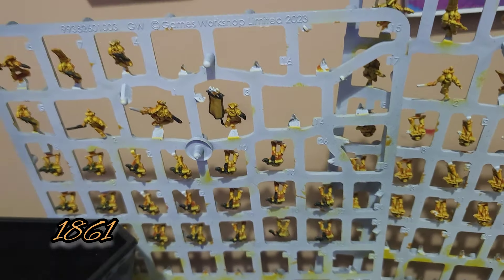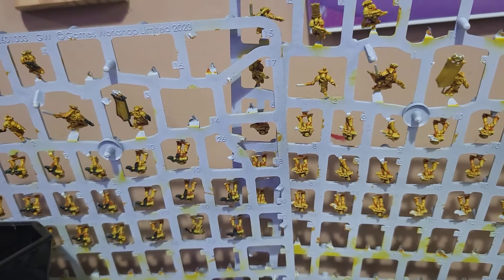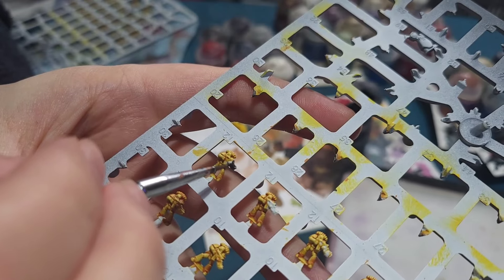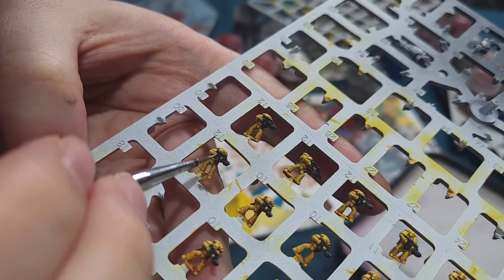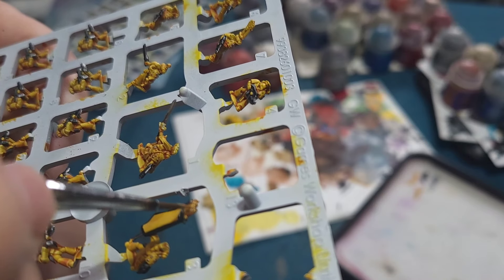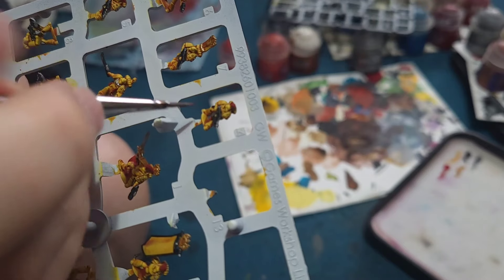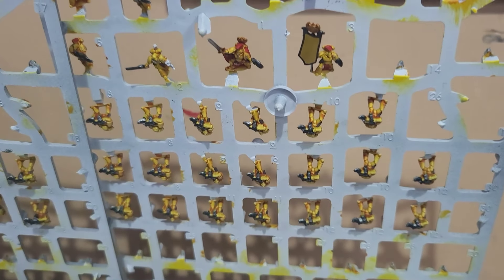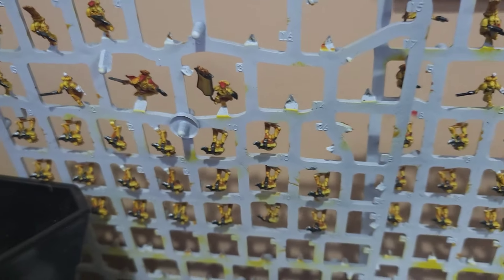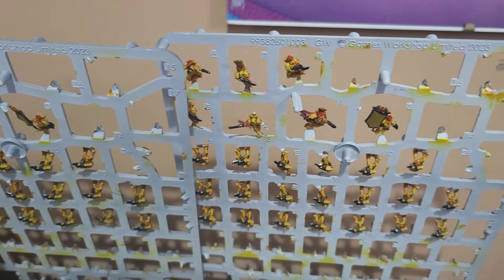Today is day 1861 and I'm going to continue work on the Legions Imperialis, and hopefully get these guys finished today. As with the rest of the models it's a case of painting the black first, then the silver, and some gold added to the tips of the banners and some of the captains and things. And a little splash of red where appropriate. And believe it or not that actually took the full two hours I had today. But we did get them all painted and tomorrow I will start work on their bases.